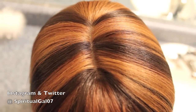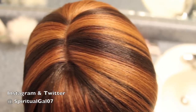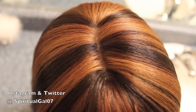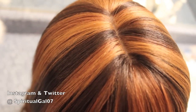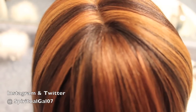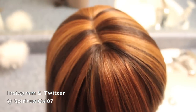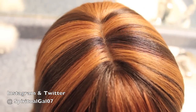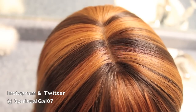It is in color P4/27/30. I love this color — it is great for the fall because it has a mixture of warm colors. You have your warm chestnut brown, a little bit of auburn, and a little bit of a goldish brown, so it's a very pretty wig.